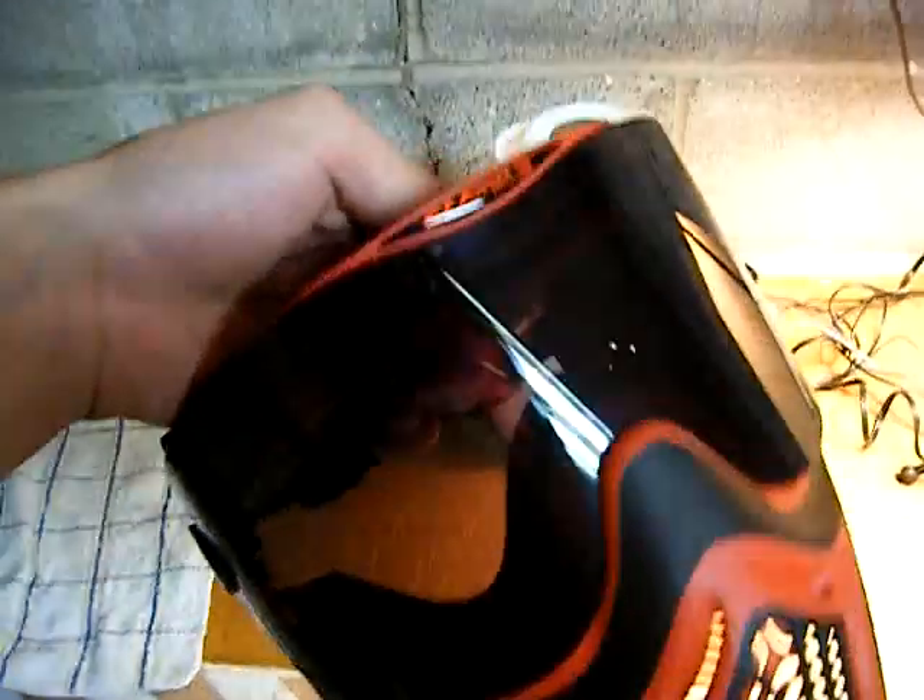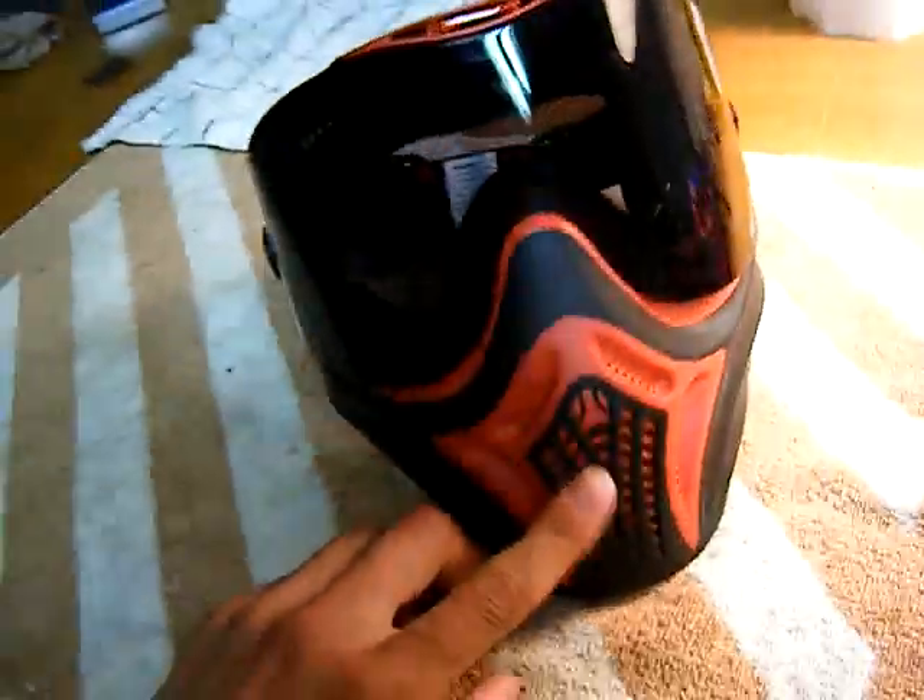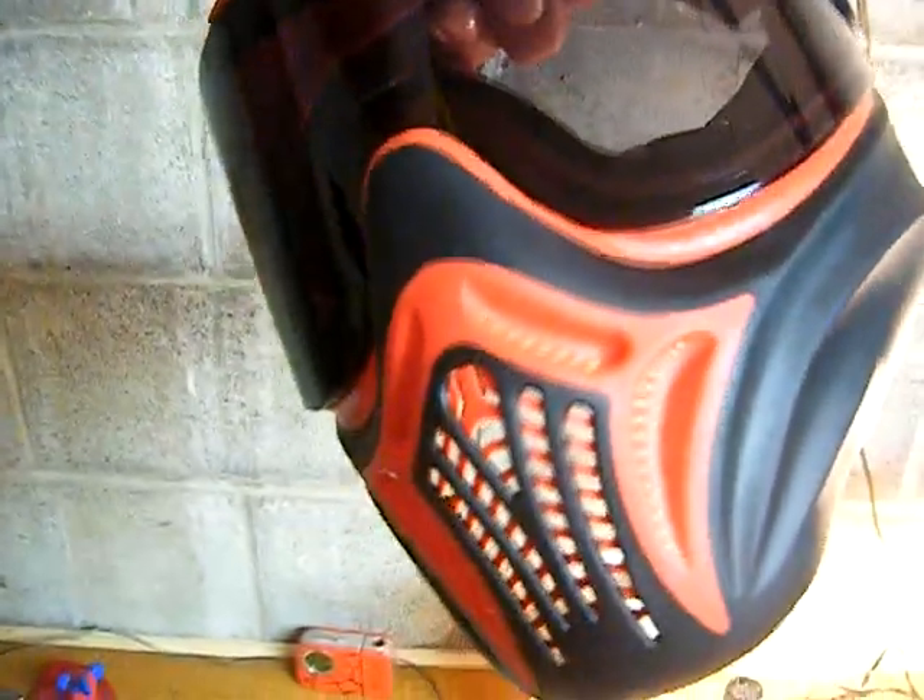Let me show you guys the mask that I use — the red and black Empire Events. I just got this mask and I love it, wouldn't really want another one. It's super nice. It's kind of hard to breathe through this mesh grill when you're running, but it never fogs. It's got a super clear lens system — check this out.